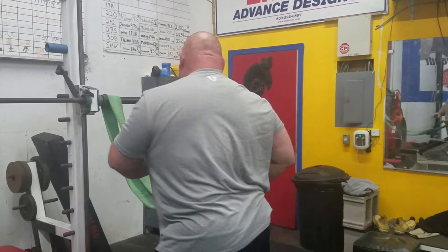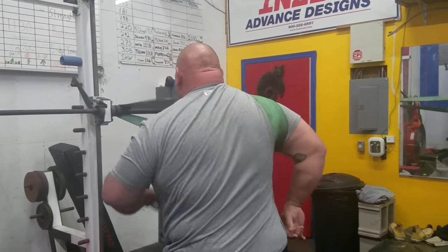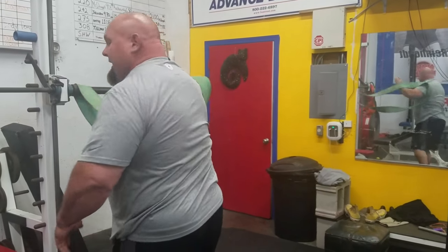Now I can actually turn around, put it on my shoulder like this, come back, push this thing here — and look at that. I do that right before bench and I can guarantee you I'm going to cut down on injuries like crazy.